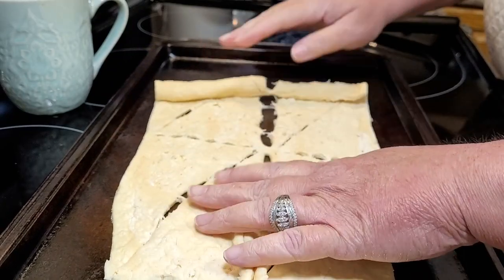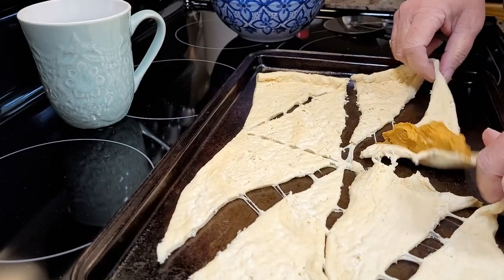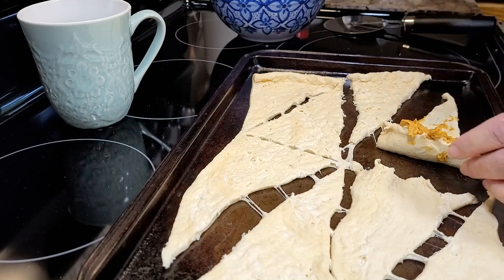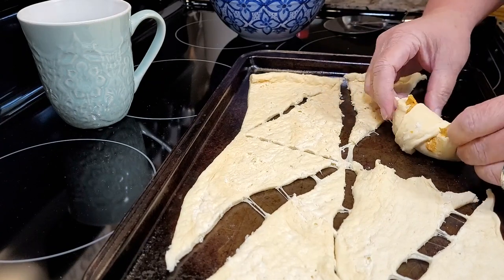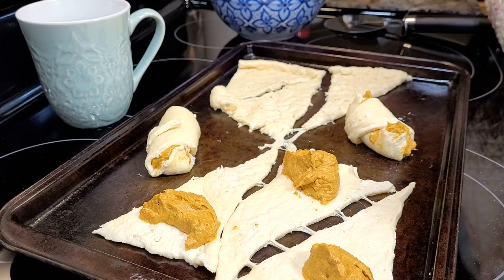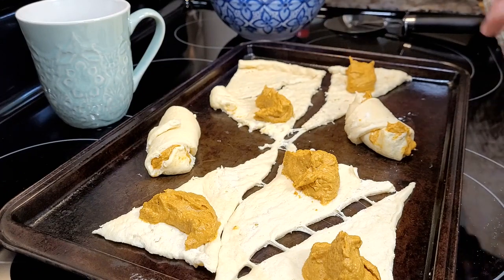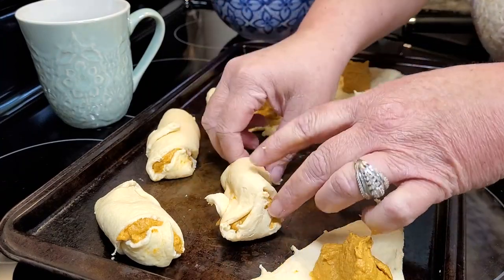I'm just taking one can of crescent rolls. You just spoon that pumpkin mixture inside of your crescent and roll it up. If you've been around on my channel before, you know that I'm notorious for overstuffing anything — but I'm not sorry that I did. This turned out great. I used just about every drop of this mixture because I hated for it to go to waste, so I stuffed mine really full and they turned out great. When I roll them up, I'll take the little ends that are hanging out and kind of pull them up around the sides — that helps hold it in a little bit.